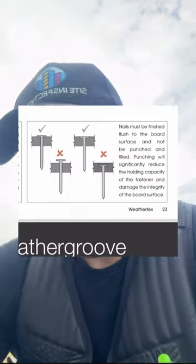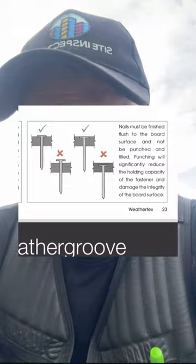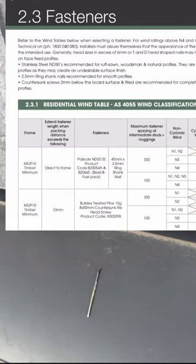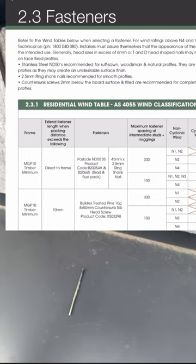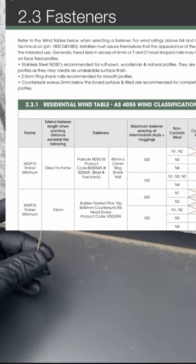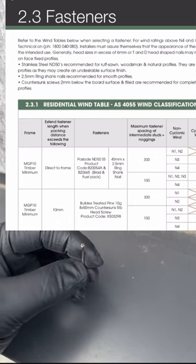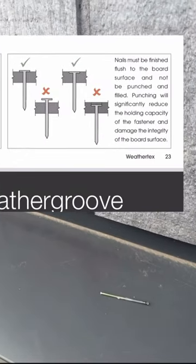The manufacturer states that if you do want to use nails, they have to be finished flush and they have to be stainless as well. As you can see, there are two types of fasteners you can use. It is unknown if they're fixed directly to the frame or they've used packers, but the minimum they should use is stainless brad nails. This here is not a stainless ND50 SS nail, and don't forget they have to be flush when you nail them.